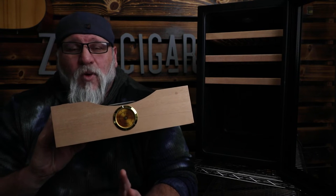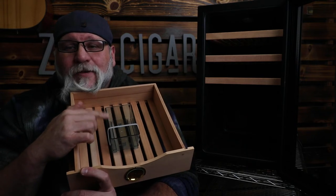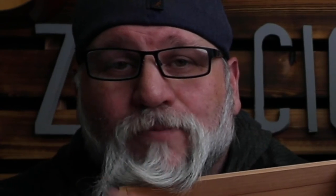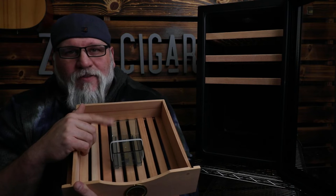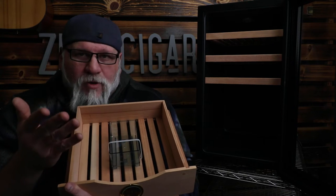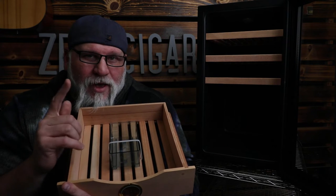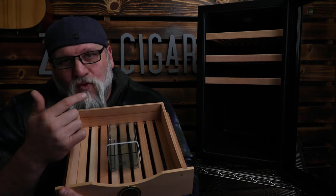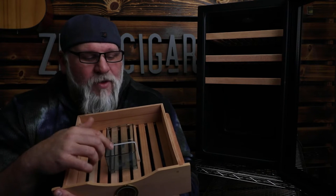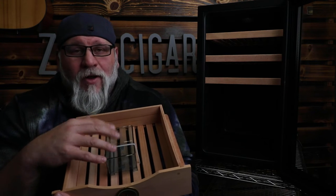Typically when you see the bottom shelf and the humidor is shipped to you, it actually has a little dish just like this. This little dish is actually for water — distilled water or water beads. A lot of you guys use water beads. I'm going to give you a little hack on the water beads here in just a second because this little dish is very important for this humidor. You can set it right here to the corner or in the back and put your smaller cigars up here. This can hold up to 300 cigars in it.